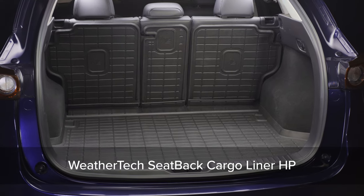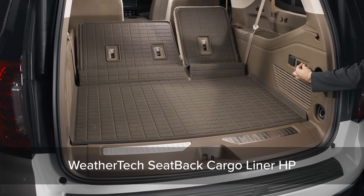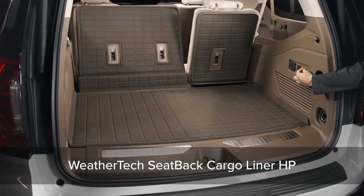WeatherTech's seat back cargo liner HP is designed to safeguard the base and up the back seats of your vehicle's cargo area.